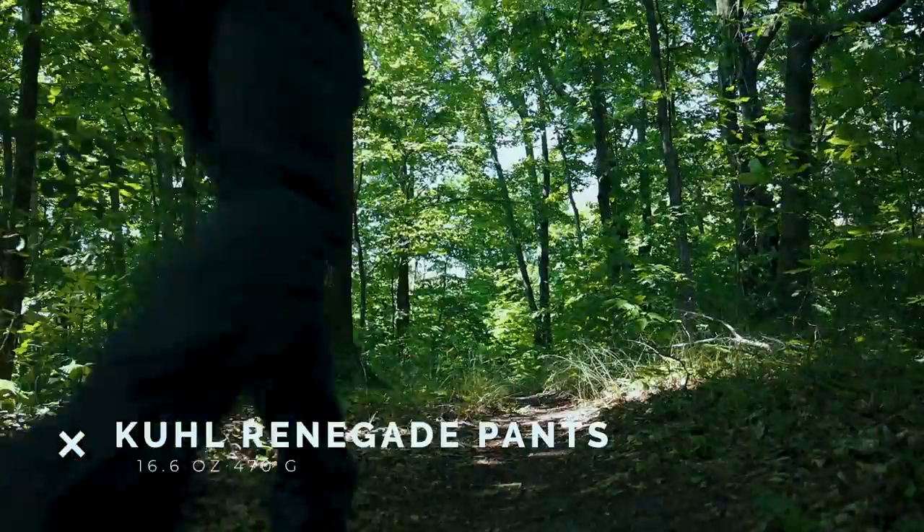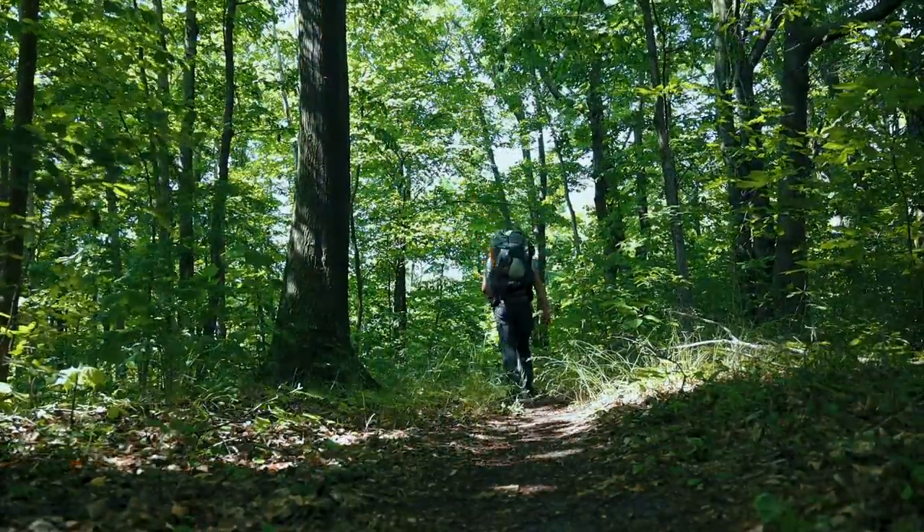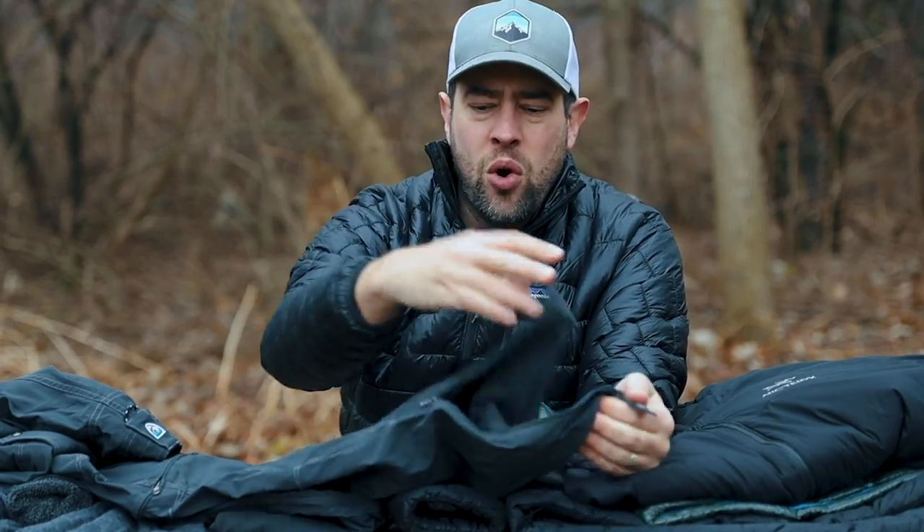Over the top of that I wear a pair of hiking pants — these are the Kühl Renegade convertible pants. I'm a big fan of convertible pants. In the wintertime, these unzip at the bottom so they can easily go over a big boot, and I can zip them up to make them nice and tight — almost like a gaiter.